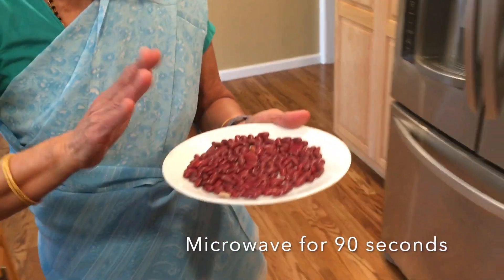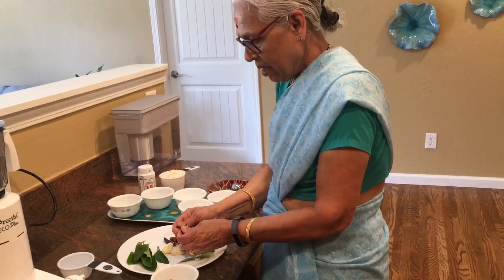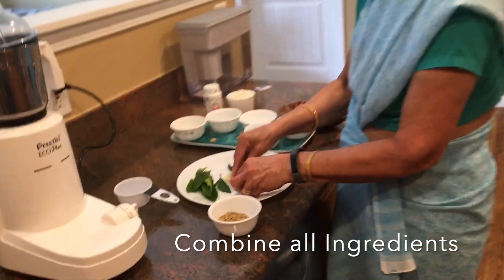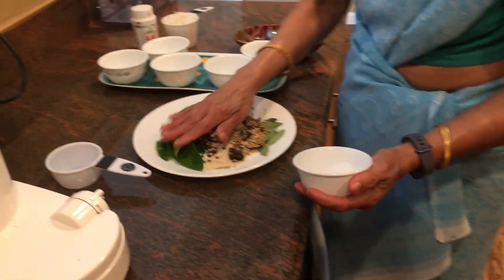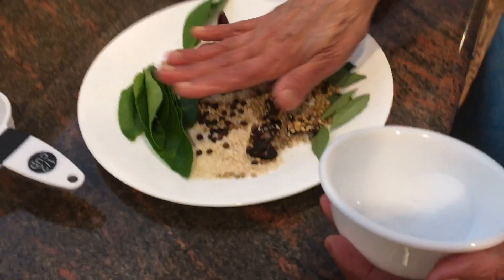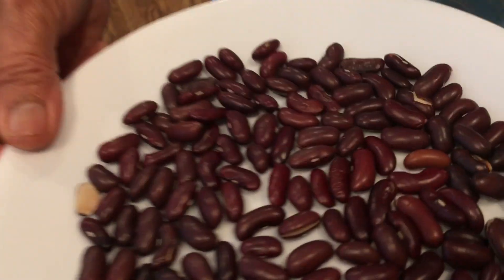The microwave is not able to make it on its own. You can use it to make it better. This is a small machine — use it for 1 minute. I will use it for 1 minute to make it into a plate.